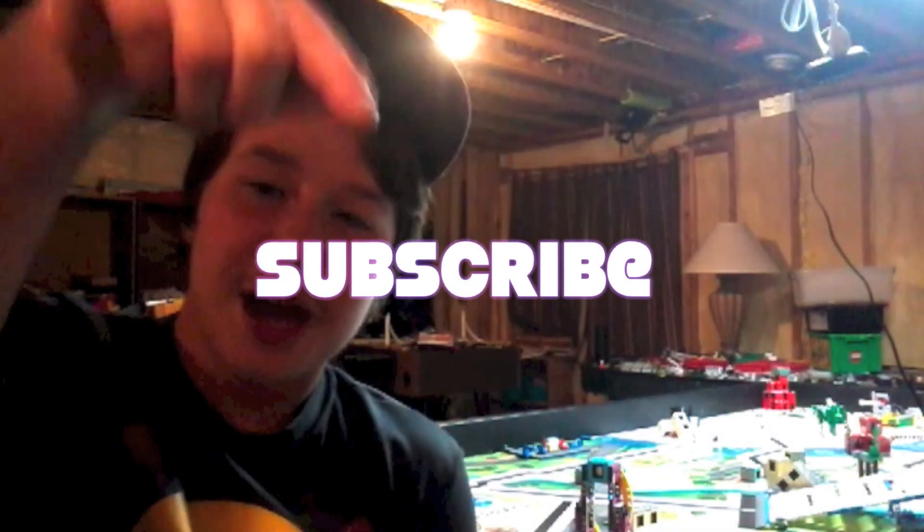By the way, if you guys are new here please consider subscribing. The subscribe button is right down there — it's super easy to press and I really appreciate you guys. Seriously, thank you for pressing the subscribe button. So here are the video clips of FLL Replay's missions from the new video on the First Lego League YouTube channel.